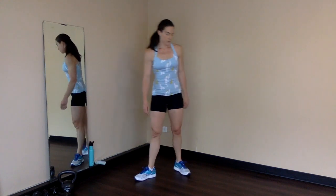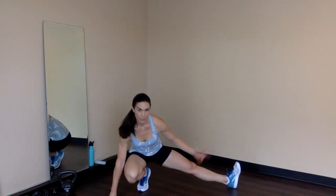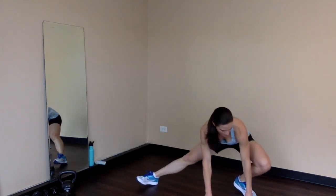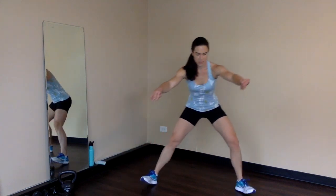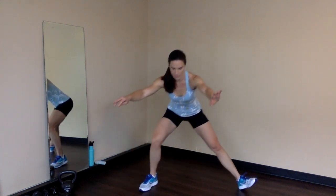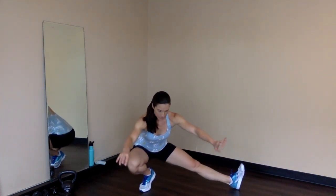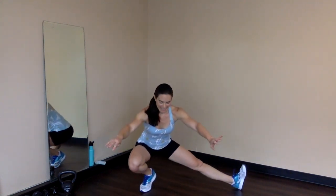One more movement for this round — Cossack squats. Nice wide stance, my right knee is reaching right over the right toes, left toes peel up. This is actually a good stretch for the inner thighs. Push up through the right calf, left quad, then switch sides. 1, 2, 3 — find a point to focus on — 4, 5, 6, 7, 8, 10. Two rounds down.